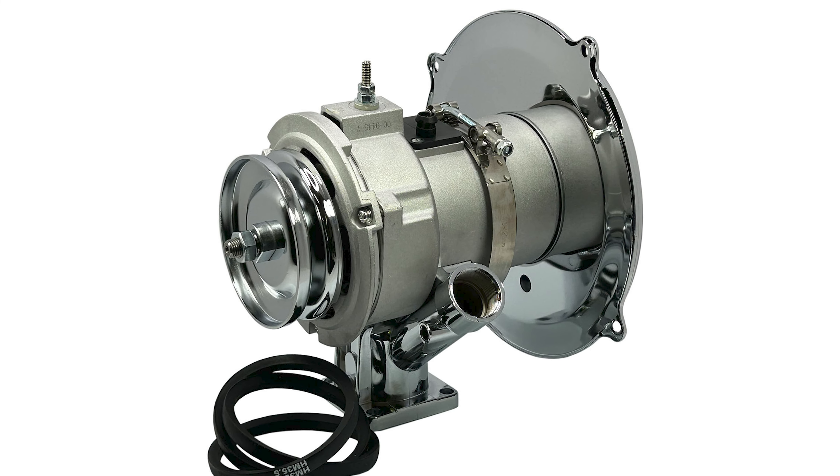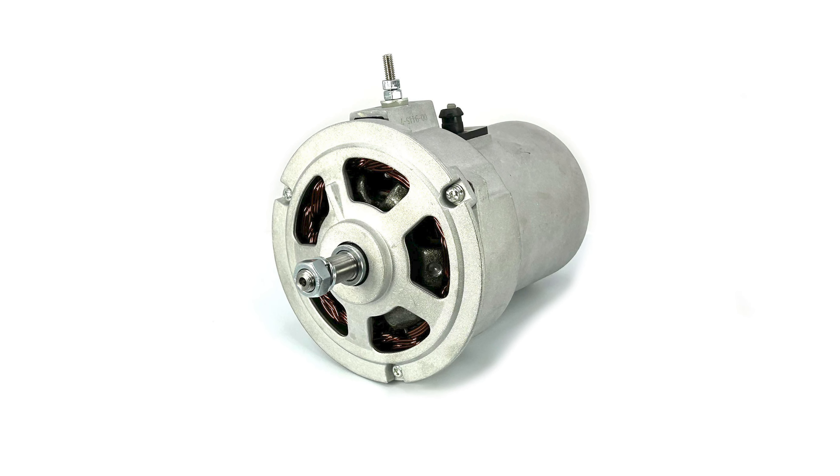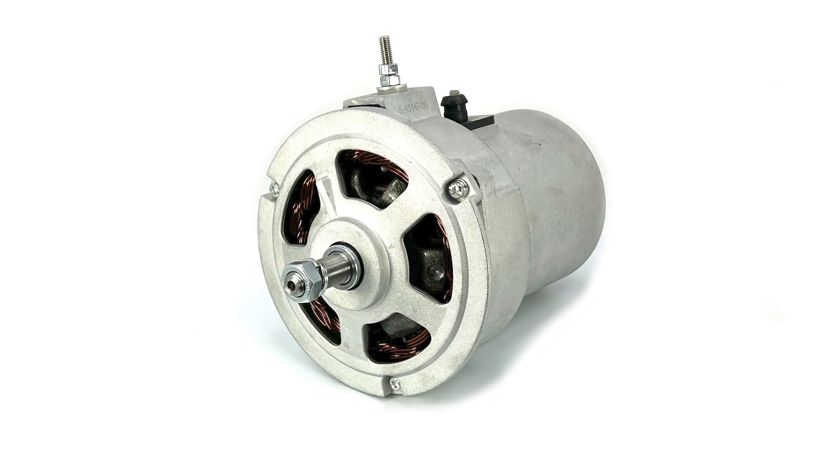This MP alternator kit will come complete with a new standard finish 55 amp alternator that has a built-in voltage regulator for easy installation.